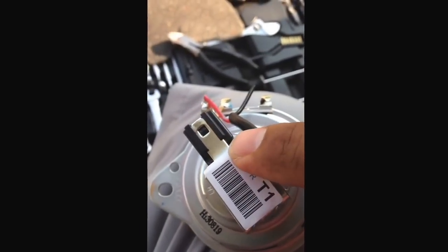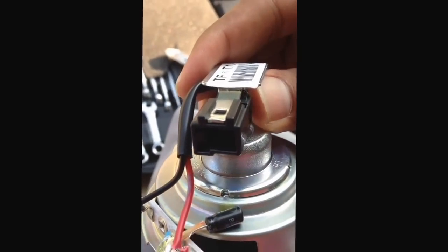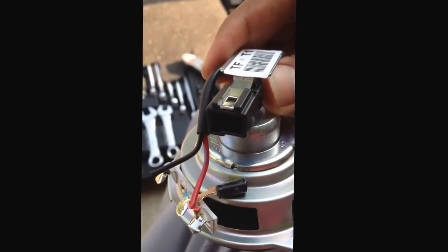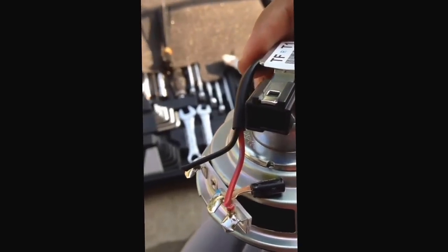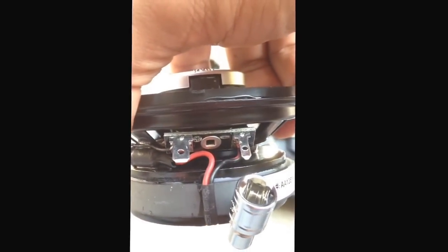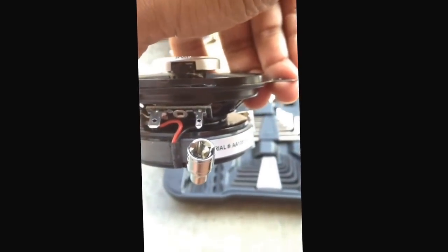The easiest way I found on the other speaker to take this adapter off — it just kind of slides into that metal bracket. It actually slides on, but you have to wiggle it off. Once you get it wiggled off, then you just take the red and black wire and hook them up directly to the positive and negative on the aftermarket speaker.